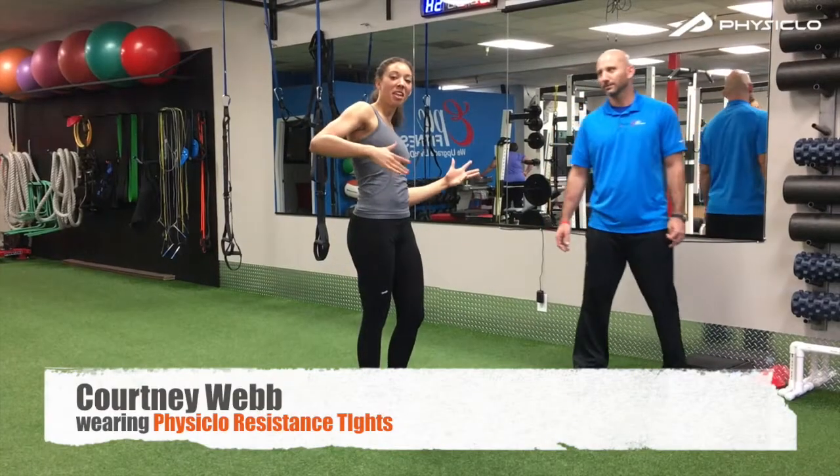Hi, my name is Ben Fogel. I own Epic Fitness here in Salt Lake City, Utah, and we train all types of people — a lot of athletes, a lot of moms — and we've been doing this for over 10 years. It's great to have Courtney Webb of PhysiClo here with us.